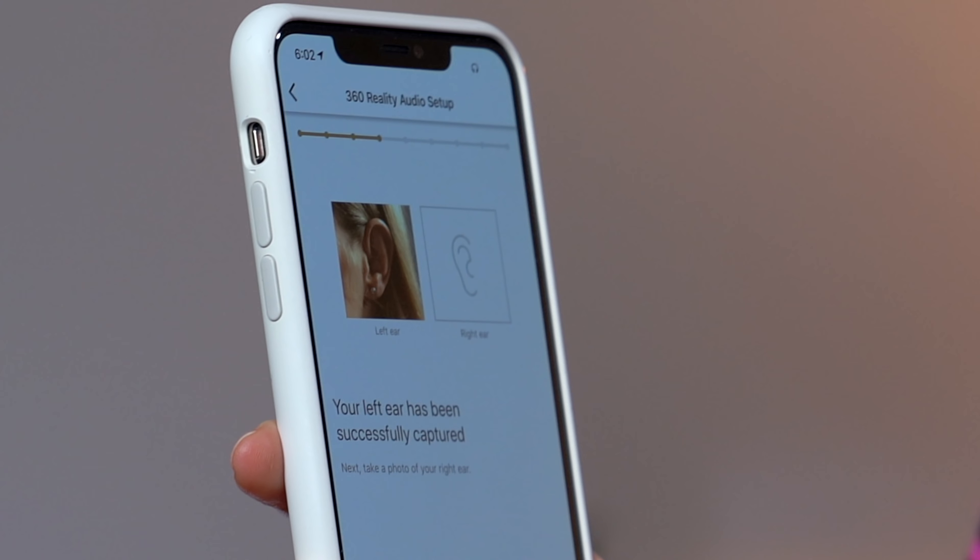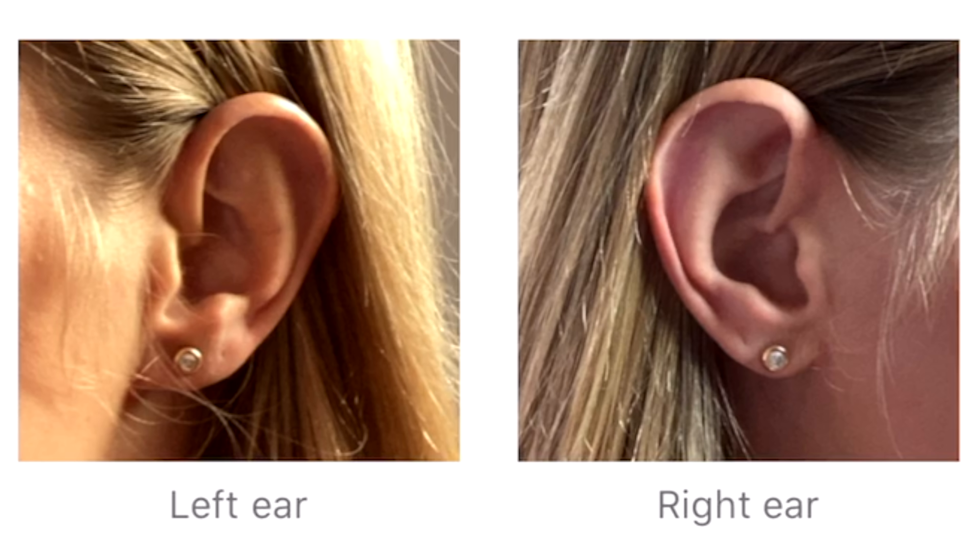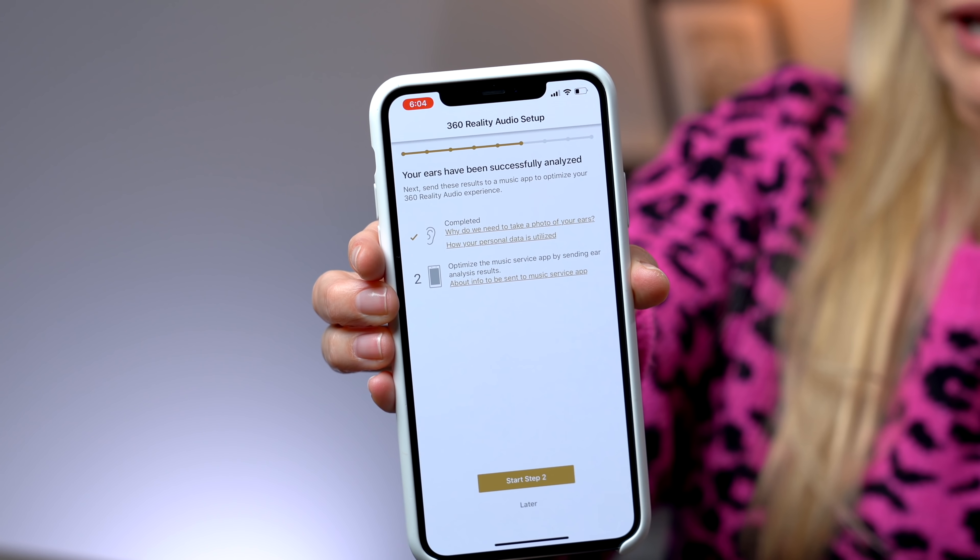Take a photo of your ears for analysis — analyze your ear shape. Please bring the camera closer. Turn your head slowly to the right. Captured photo! Turn your head slowly to the left. My ears are — I wouldn't say beautiful, they're kind of weird looking, but that's fine. Analyzing my ears! 360 Reality Audio isn't available everywhere, because you do have to optimize your music, videos, or TV shows for it.